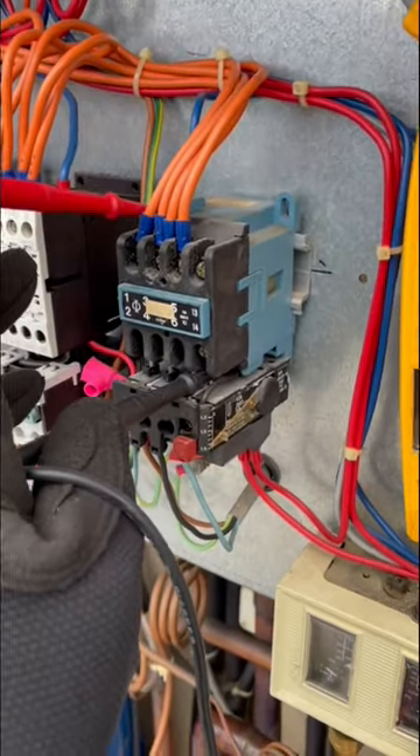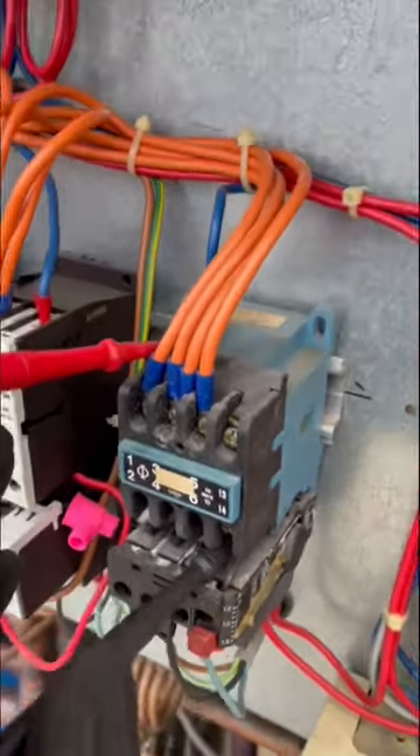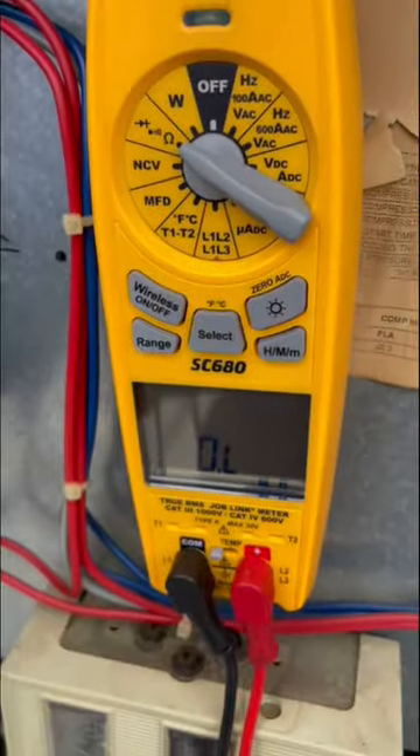Was getting 240 volt signal at the contactor but nothing was happening, so tested the coil between A1 and A2, and it is open.